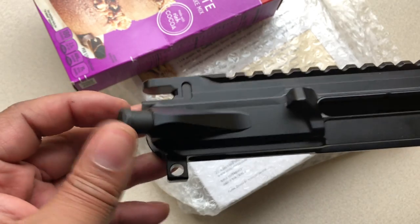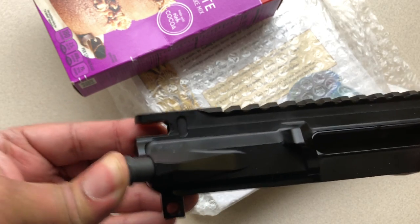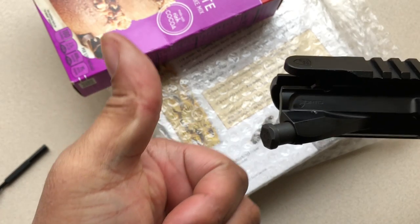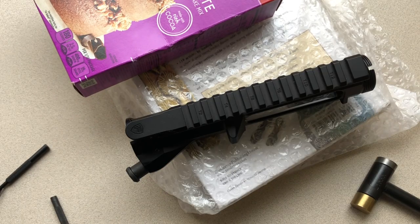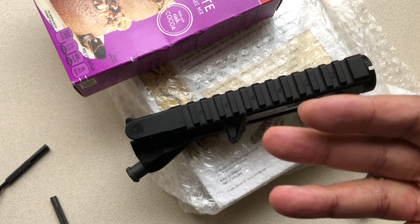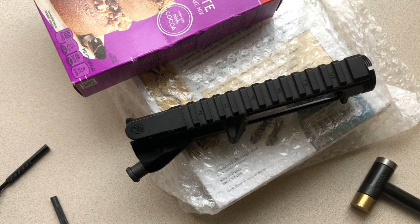That is how you install a forward assist. Just want to do a functions test — just like that — and we're good to go. That's going to do it for this video. Mr. Vetter would also like to remind you guys: don't forget to thank your local law enforcement, don't forget to thank your local first responders, and don't forget to thank your local military personnel out there — those are the true American heroes.